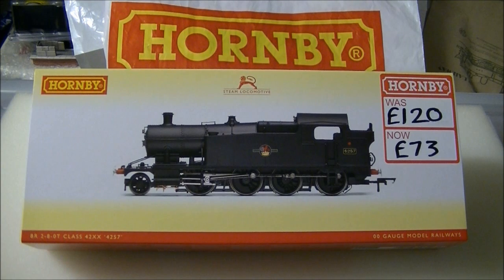Originally introduced into the 2012 range, Hornby's 4200 class along with the 5200 and 7200 have always been popular models, though the original releases featured a number of clever design features which in some cases let down the overall look of the model. Hornby have listened to such criticism and have updated a number of features on the 2014 releases onwards, including separately fitted smokebox dart and brass bearings.